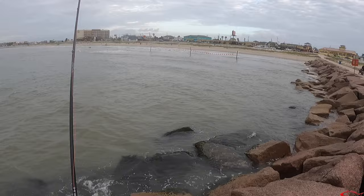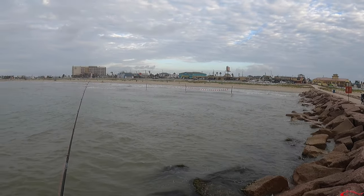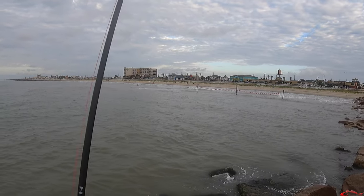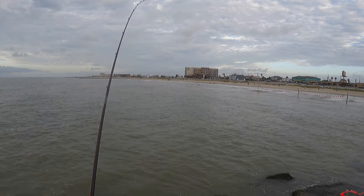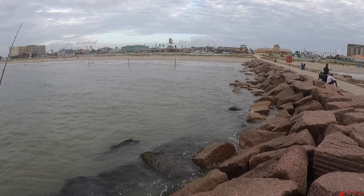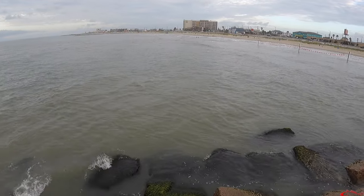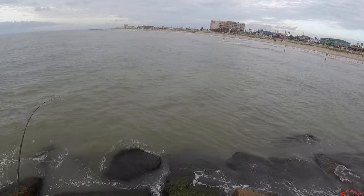I'm fishing with a larger spoon. I'm not so much trying to get a trout to bite as I am trying to get a reaction strike. I'm fishing erratically, letting the lure — the spoon — fall from the top of the water column to the mid to lower water column. Just big movements with the spoon, trying to get a reaction strike. And then BAM — hooked up.